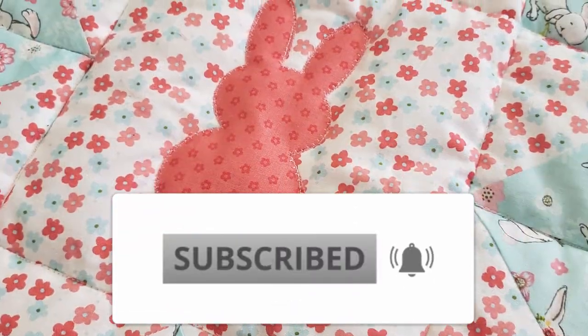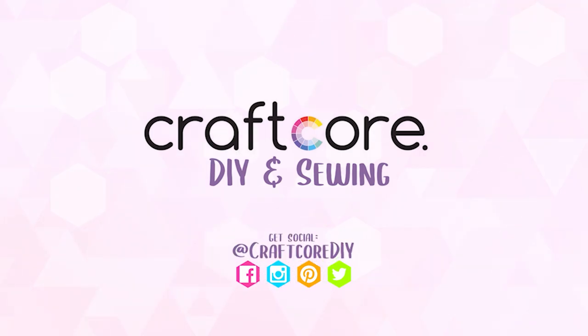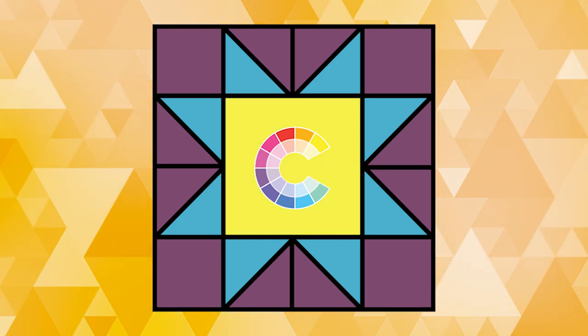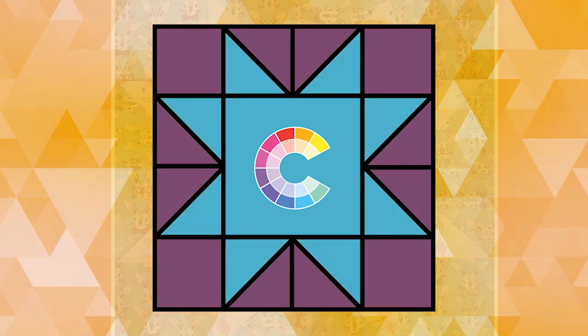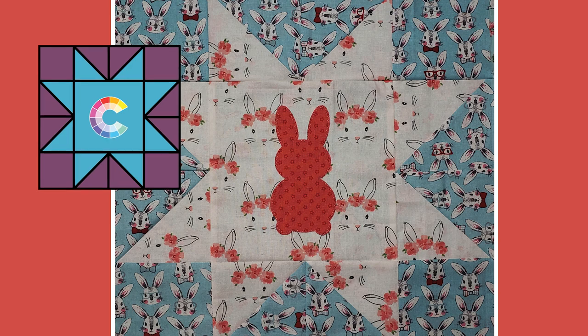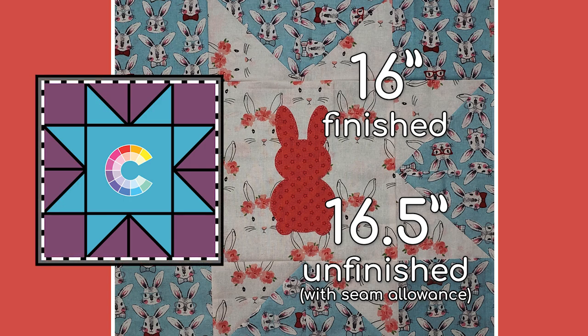The sawtooth star is a traditional quilt block that's easy to assemble with half square triangle units. It's composed of three different elements: one large central square, four corner squares, and eight half square triangle units. For a super cute baby quilt that sews together quickly, I thought that putting an appliqué bunny rabbit in the central square would add some cuteness to this traditional block. I also feel that making traditional quilt blocks at a larger size makes them feel fresher and lighter. The finished size of each block is going to be 16 inches, and the unfinished size will be 16 and a half inches.